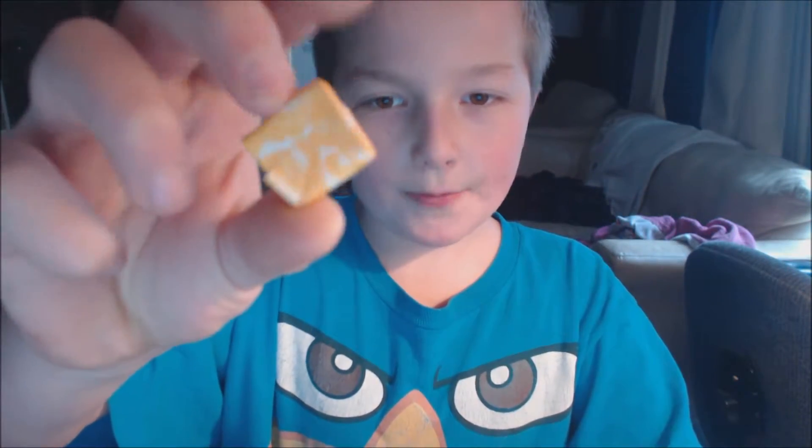Now, the real way — how to eat Starburst is, you have a Starburst and you have the package on still, and you eat it. It makes it a little harder to chew, but still tastes good.